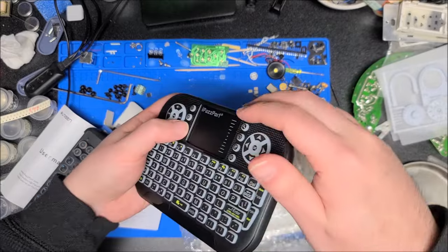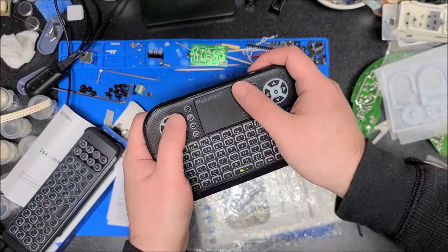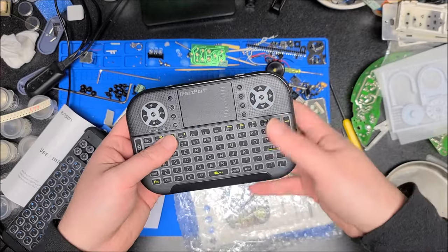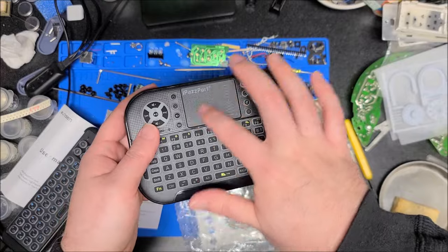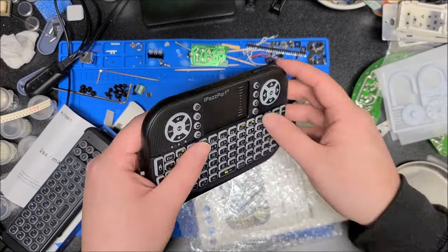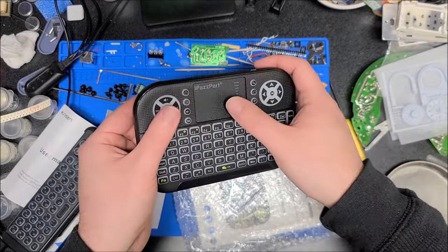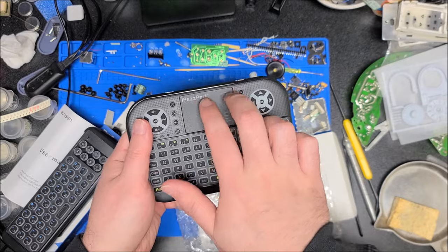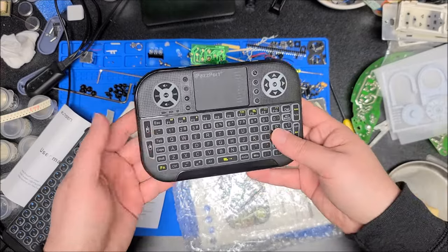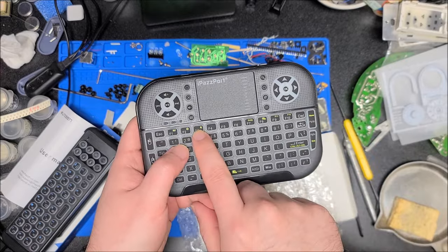The trackpad is kind of small and inset more than other models I've tested, but it's fine — plenty for controlling a Raspberry Pi or media center. It has a matte texture on it, so if you get Cheetos on it it'll rub right off. There is a little bit of a gap where it's not quite flush against the plastic and a bit of flex in the case, but that won't affect anything. These do have multi-touch, so you can do two-finger scrolling and pinch to zoom. We have power indicator, battery indicator, and signal mode indicator — because yes, you can use Bluetooth or RF.